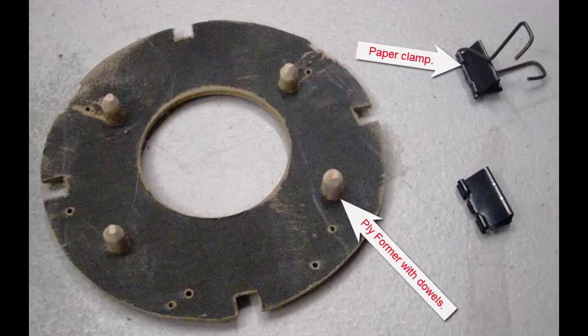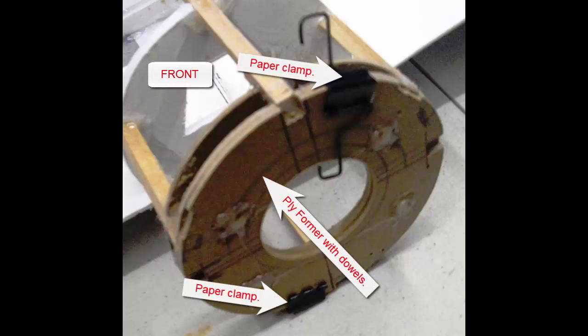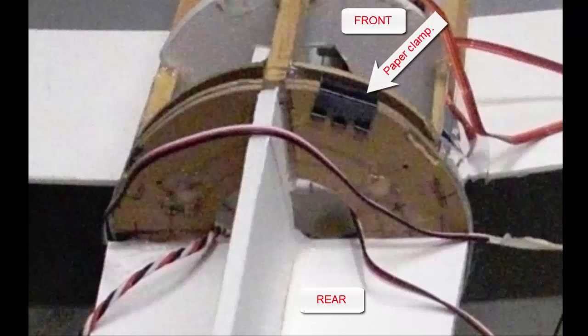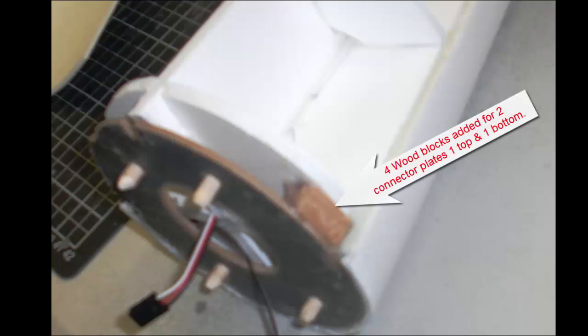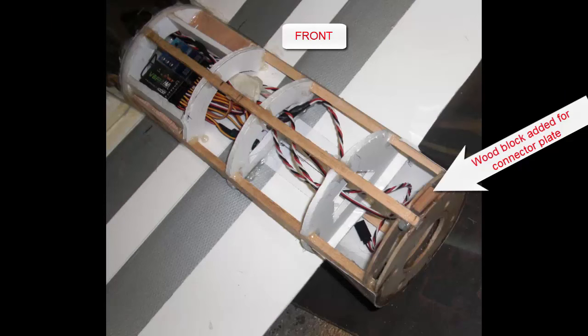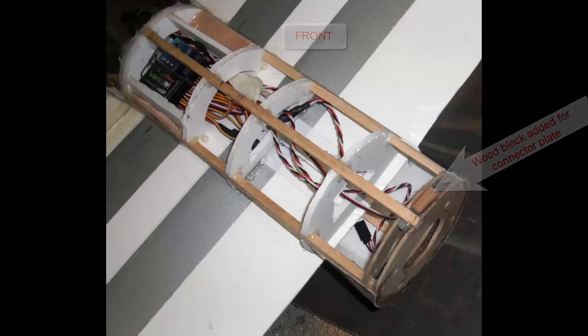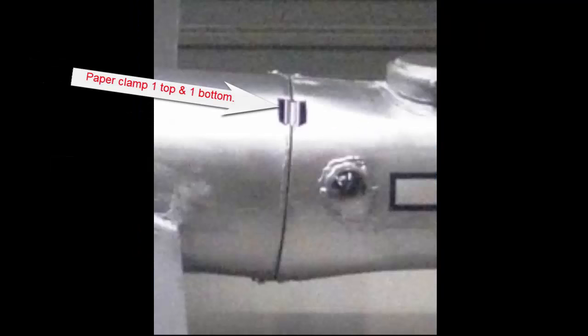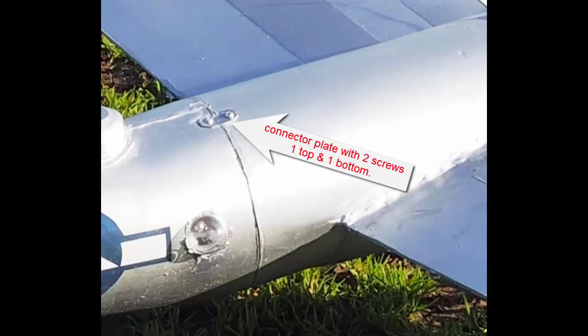I decided to show in greater detail how I joined the front and rear sections together with clamps. I used ply formers — one with four dowels in it — and some paper clamps top and bottom with a connector plate top and bottom. I took the arms off the clamps. Four wood blocks were added top and bottom and two paper clamps. There it is in the finished detail, with the connector plate on top of the two screws, top and bottom. Later on I basically just glued them together, but this connector method is useful if you haven't got room in your car.